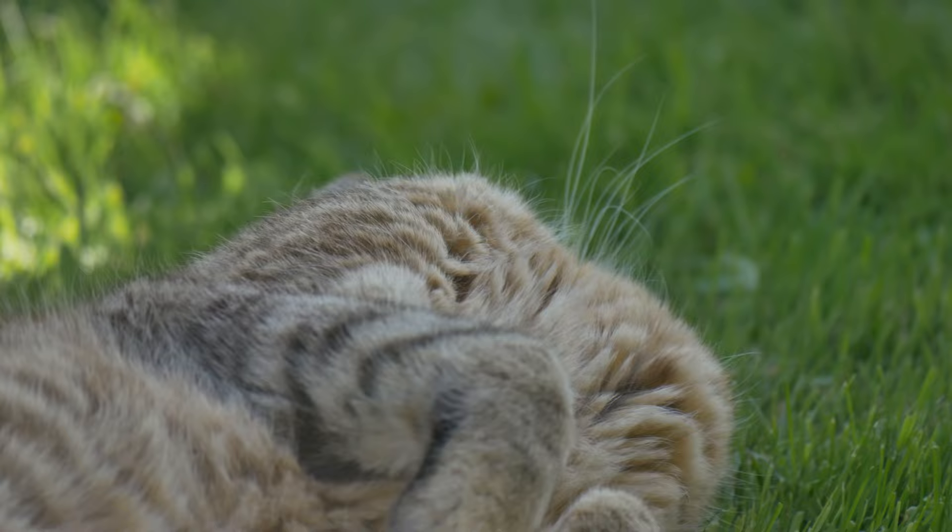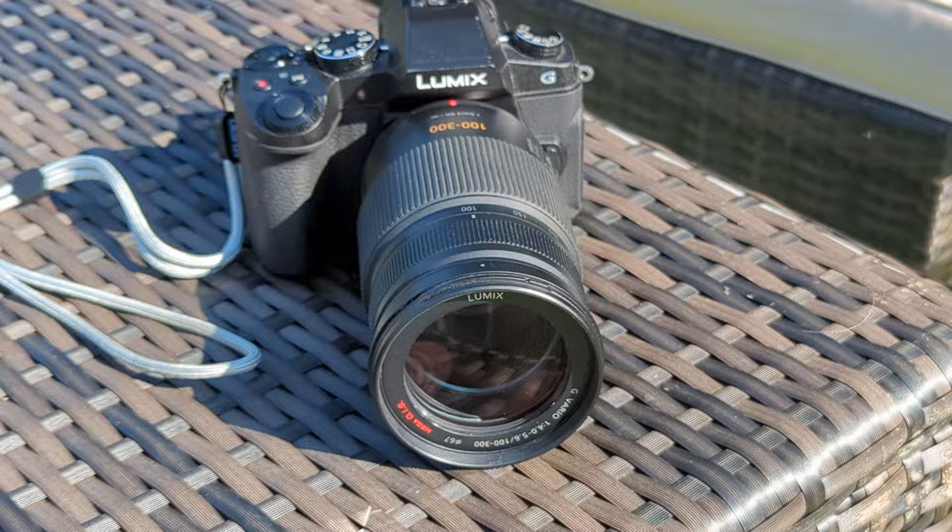One more thing to note about this lens is that the aperture does vary depending on the focal length. When this is at 100mm — fully zoomed out — you will be able to open the aperture up to f/4. But when it's fully zoomed in at 300mm, it will be limited to f/5.6. This is okay for outdoor shooting when there's a lot of sunlight; I haven't really had a problem.